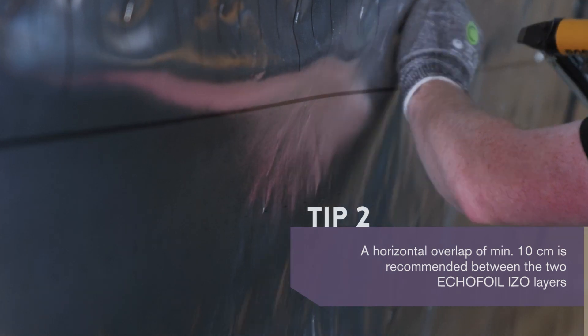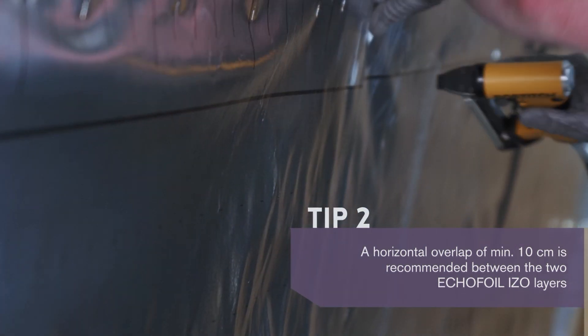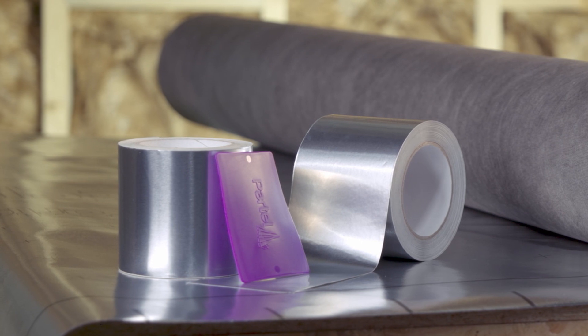Following the same steps, we install the second membrane at the top, making sure that it is continuous and flat. Now that the membrane is installed, it's time to seal the overlap area along its entire length.